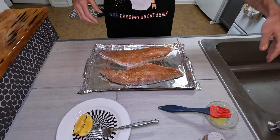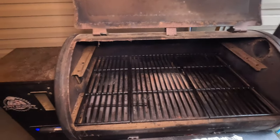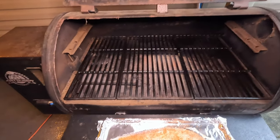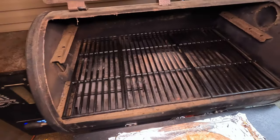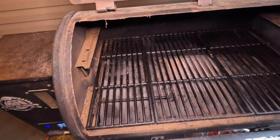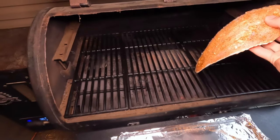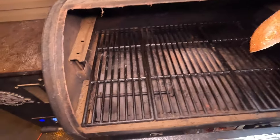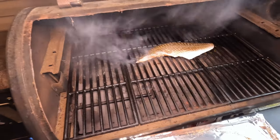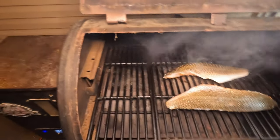I've got my pellet grill set at 300 — you want it between 300 and 350. With thicker fillets I like a lower temperature because they cook a little slower. With thinner fillets from a smaller redfish, you can run it a little hotter and cook them quicker. We're just gonna put them right on the grill grate and close the lid.